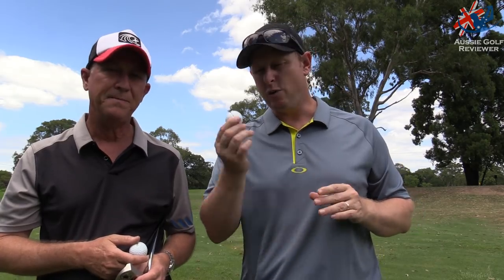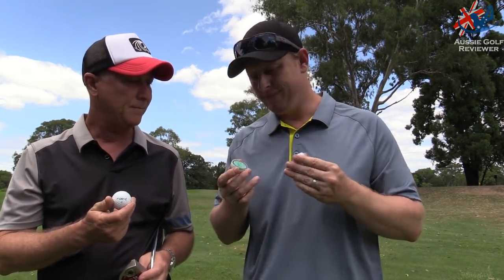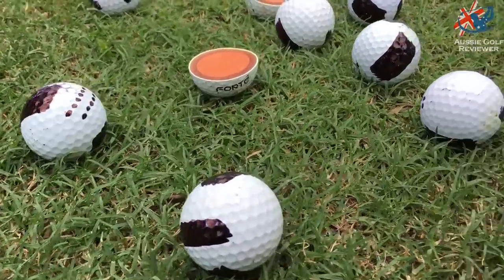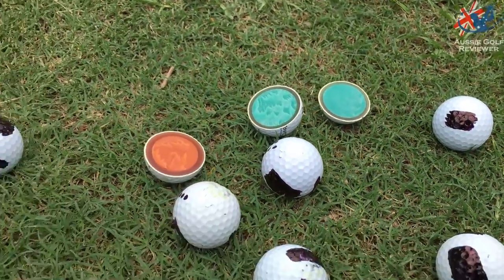These are about fifty-something bucks a dozen, and if you buy six-plus you get them a little cheaper — mid-forty-something. As you can see from the cut-open golf ball, it's a three-piece construction. Not a bad golf ball at all.